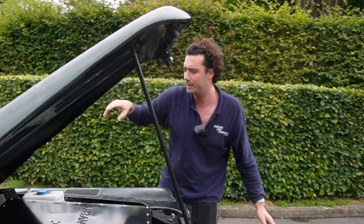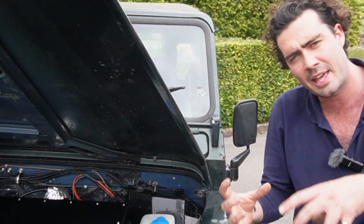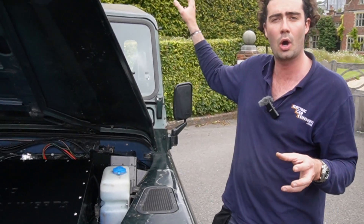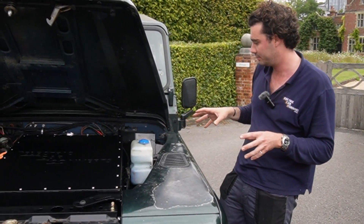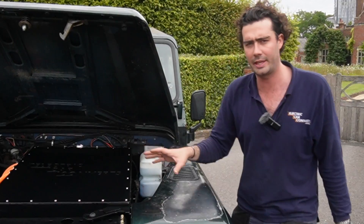Finally we've got a heater element which goes in the original heater box. It's basically a little hairdryer element that runs off high voltage — when you put the fan on in the car, it turns it all on and you get super hot air coming over the windscreen and out by your feet, which is really nice because it means you actually get demisting in a Land Rover, which is sort of unheard of.